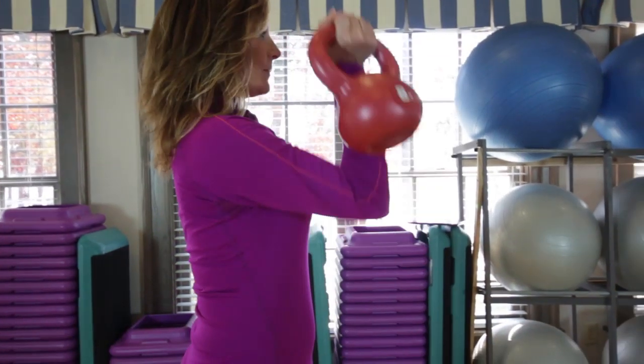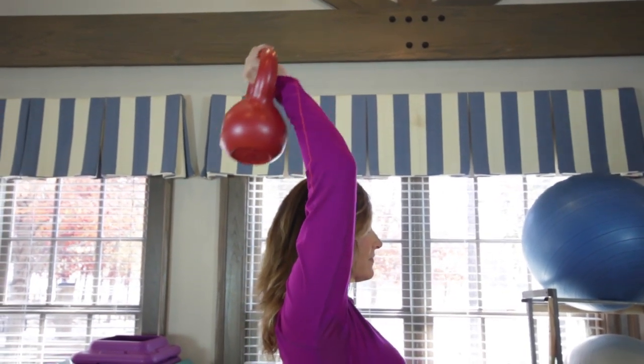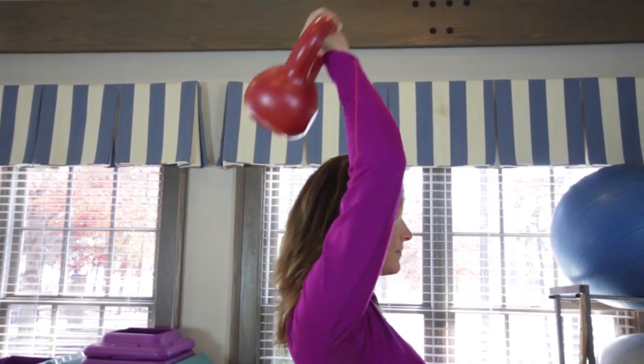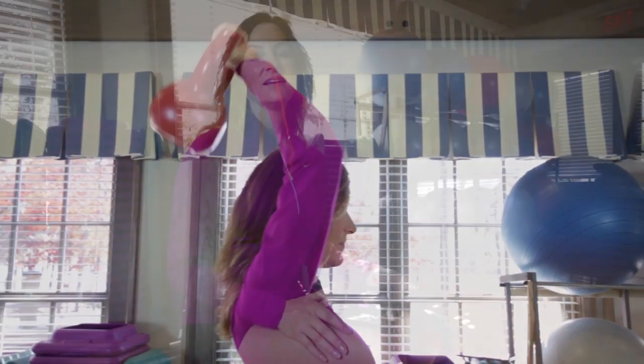Here's an exercise using a kettlebell to help you strengthen your joint. Using a kettlebell will help decrease the stress that you put on your elbow joint. Do this exercise to prevent injury.